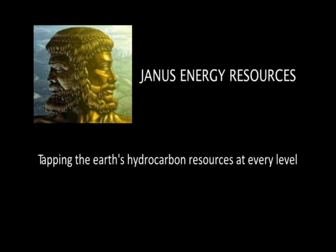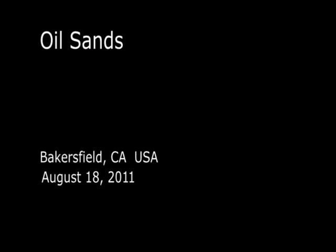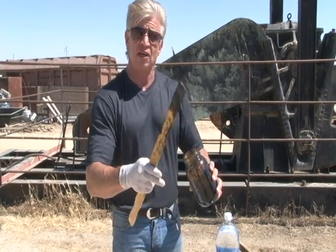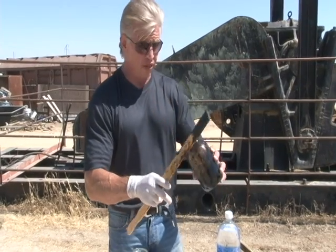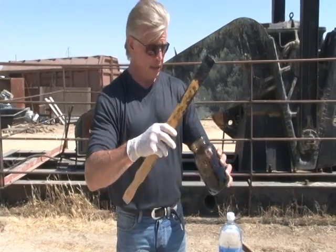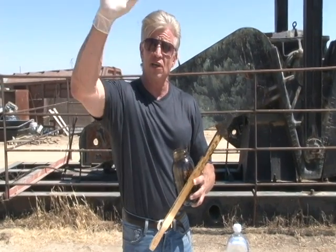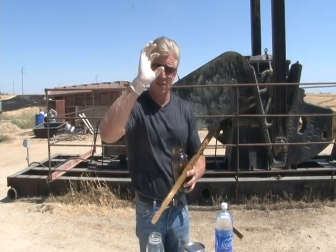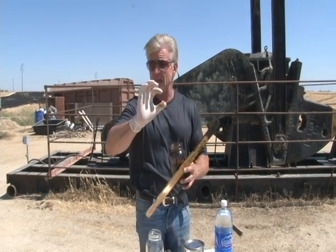What we have here is some very thick, very viscous Canadian oil sand that we're going to use to show how the technology will instantly and very thoroughly separate the oil from the sand, leaving a very clear demarcation point of oil, clear water, and much cleaner sand.